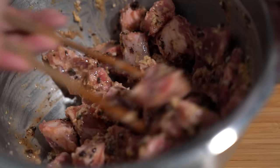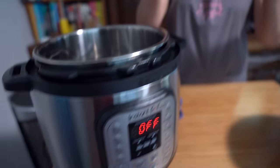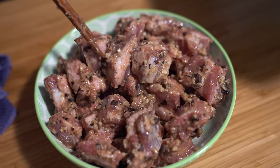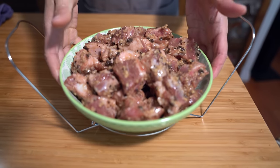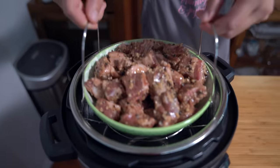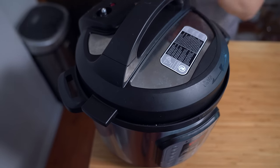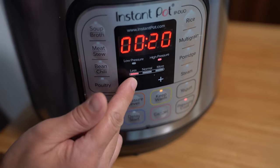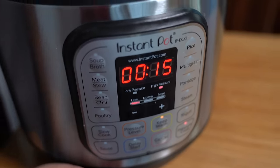I'm using my 8-quart Instant Pot today because I know that this plate fits in there nicely. If you have a smaller plate or you're making less, a 6-quart works too. I'll see how much I can get onto this plate without overcrowding it — I think I can fit the whole thing. I'm going to put the dish on the trivet and lower it into the pot. I have about a cup and a half of water in there. Locking into place — making sure your sealing knob is on sealing. We're going to set it for 15 minutes.